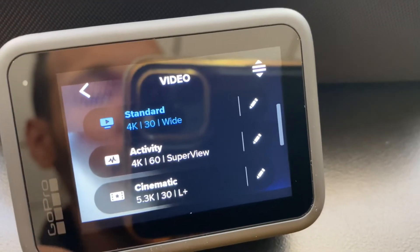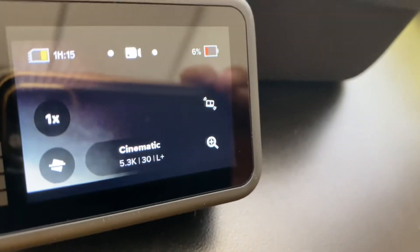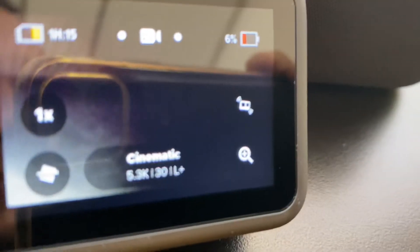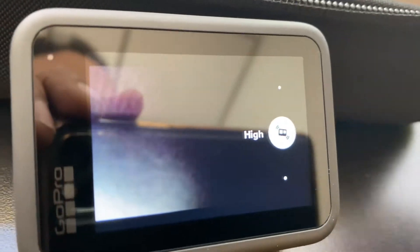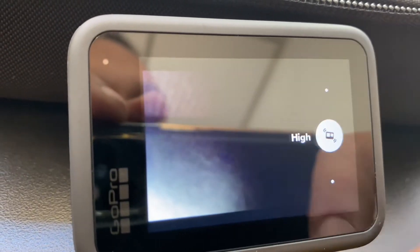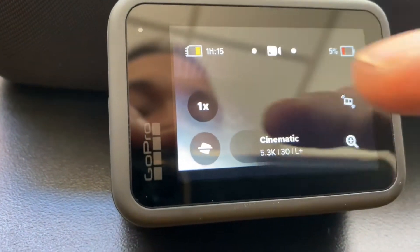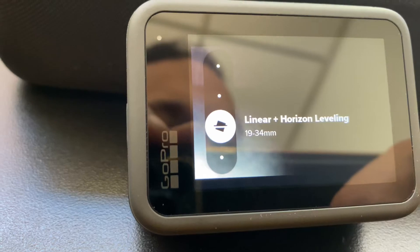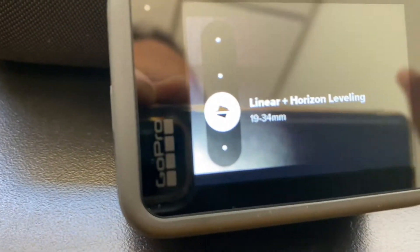You see the 5.3K 30 frames per second linear plus — I wonder what linear plus is, I've never seen the L-plus on there. Got the 4.0 boost stabilization right there. You can also pick if you want it super boost, just high, or off. That's cool. You can also zoom in, and you can change the leveling so you can tilt the picture if you need to, which is pretty cool too.